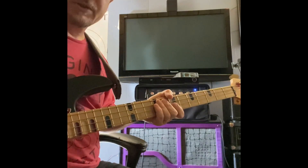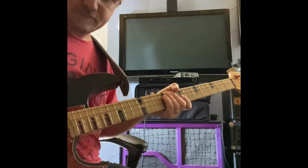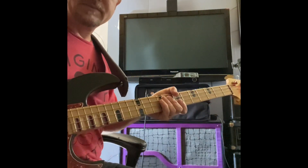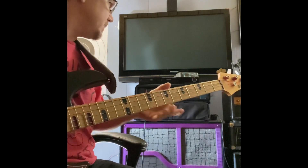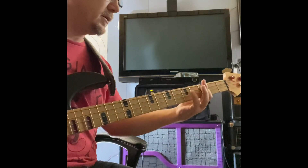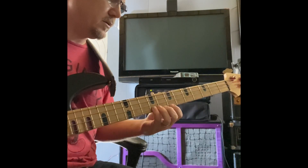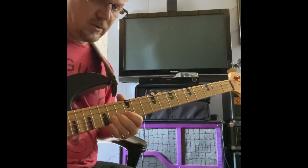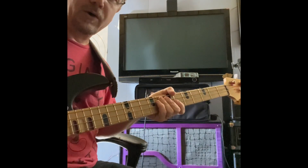Let's hear what the pickup sounds like by itself. This will be the relentless neck pickup through the amp — no EQ, no compression, or anything, with the tone on zero.